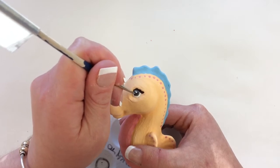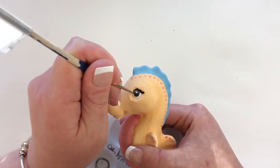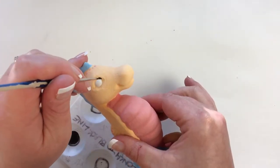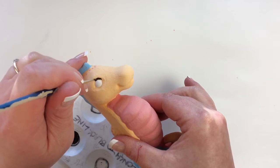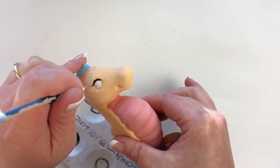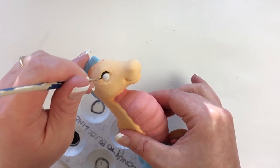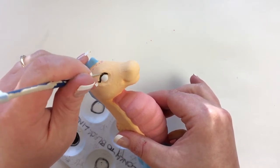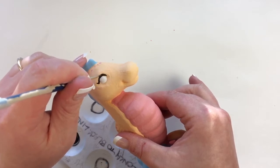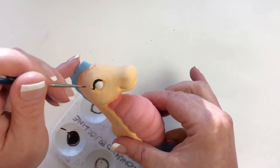You'll notice that I always start off very thin with my lines — I try to almost tickle the surface of the piece instead of pressing down too hard. If you start thin, you get more of a chance to go back. It's that whole measure twice, cut once thing.